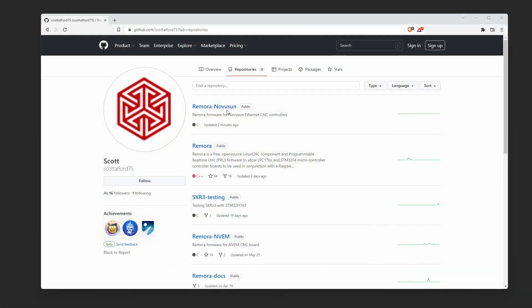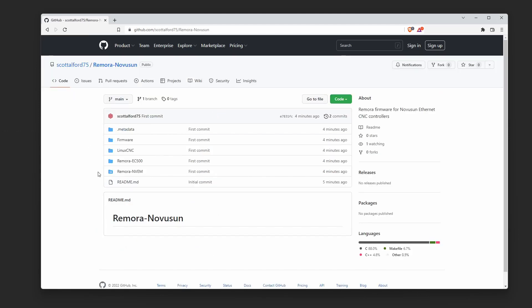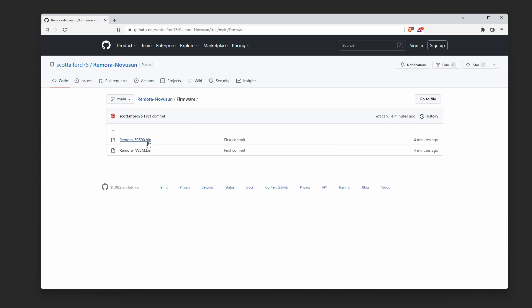I've created the Remora NovaSun repository up on GitHub. In the repository we've now got the Remora NVAM firmware, the Remora EC500 firmware, and I've also included the LinuxCNC configuration files in a separate directory. We're about to flash the EC500, so you can download the EC500 BIN file from there — no need to compile it yourself, it's ready to download and flash.